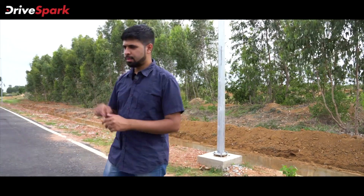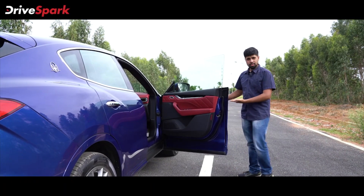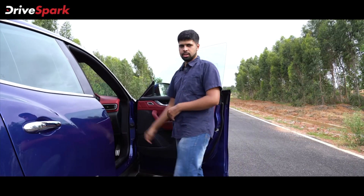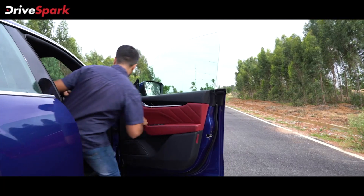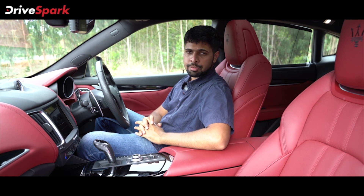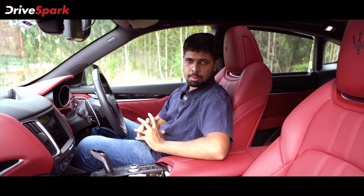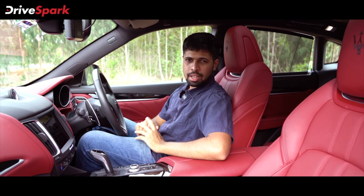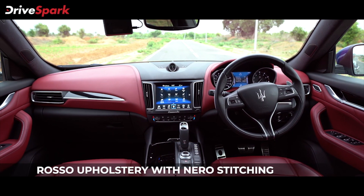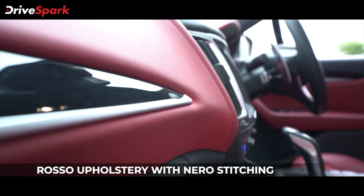It's time to get inside the Maserati Levante and check out what it has to offer. There are frameless doors at both front and rear, which creates a sense of occasion. The interior is filled with Italian flair and feels grand right from the moment one steps into it. It might not be as neat and tidy as some of its German rivals, but it feels grand and celebratory. This particular car is decked in red and black dual-tone leather upholstery, with soft-touch fabric and leather everywhere — even on the dashboard.